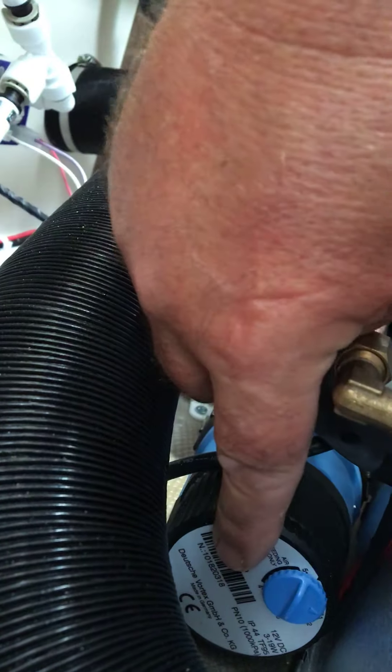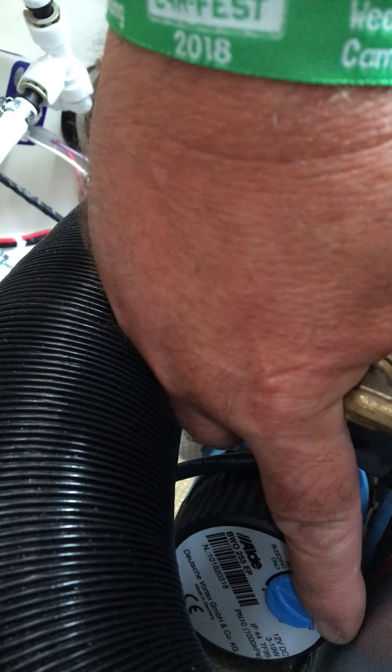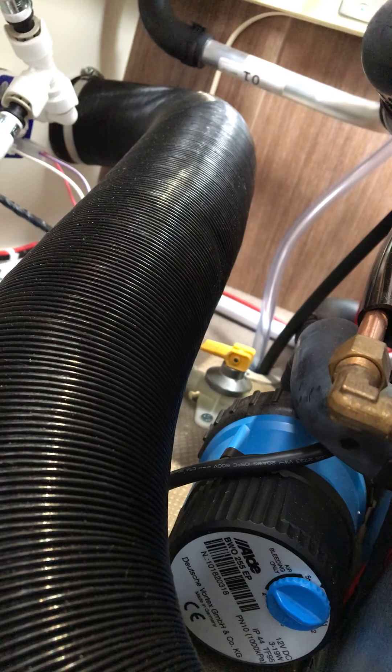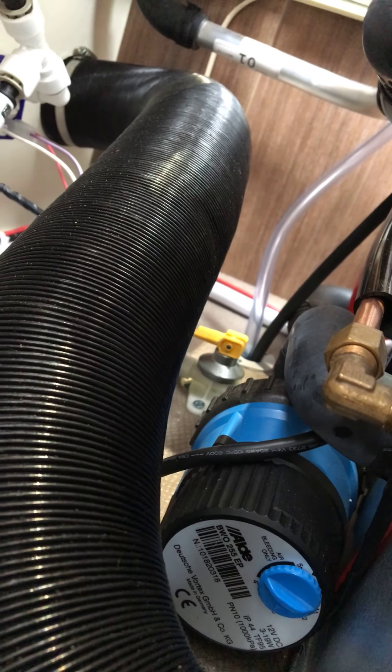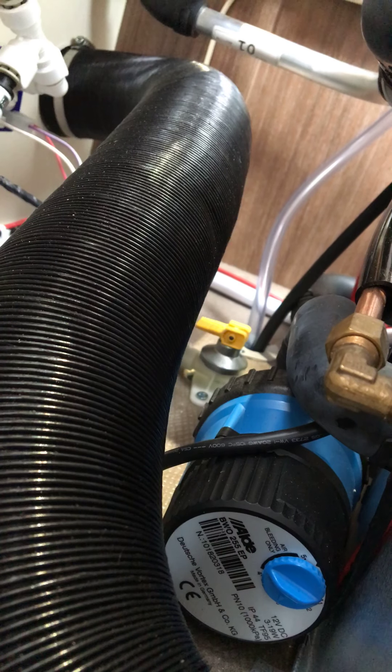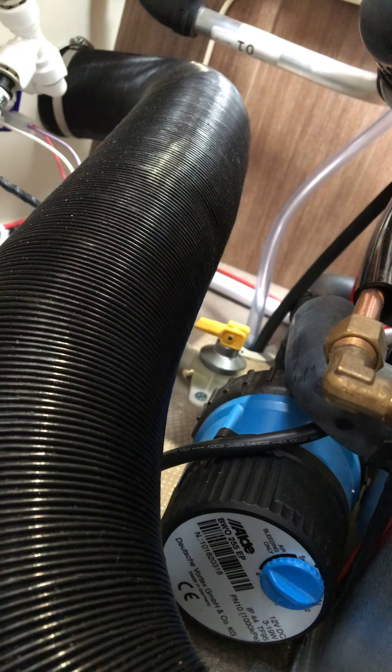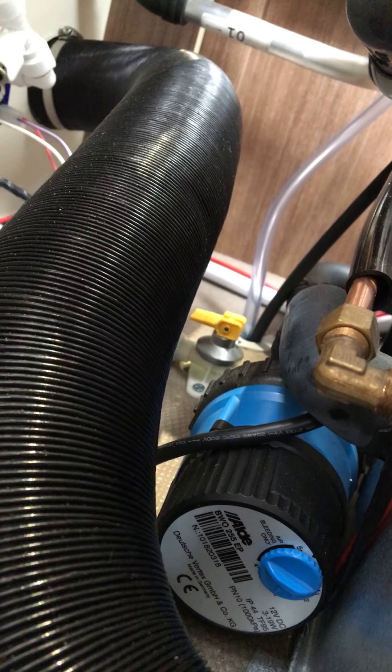Then just turn it up two notches, which is the recommended setting for a caravan. If you've got a motorhome, the recommended setting is three. And that's all there is to it — it should now be nice and warm and snug.